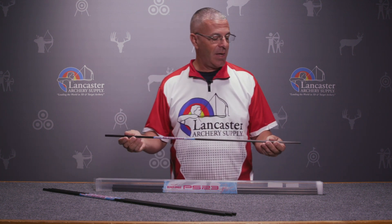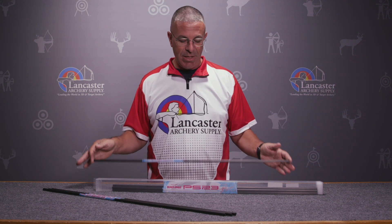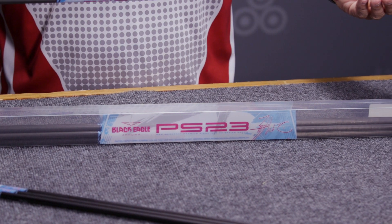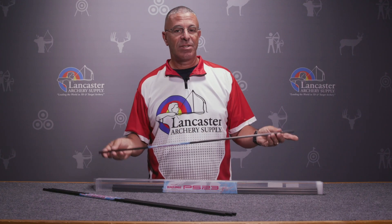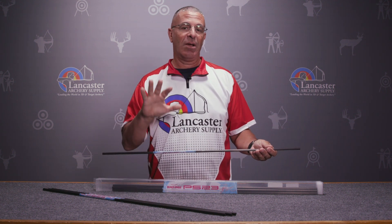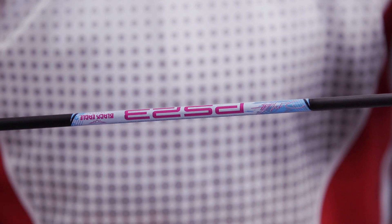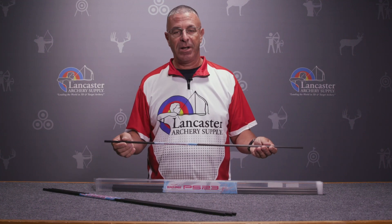So they're right on point as far as matched sets from arrow to arrow. In the box, these arrows come at a maximum length of 32 inches — you can cut them down from there. All the components for these shafts are sold separately: points, inserts, nock bushings, nocks — everything is sold separately. All you're getting is the shaft itself.